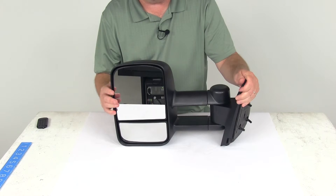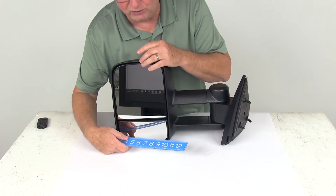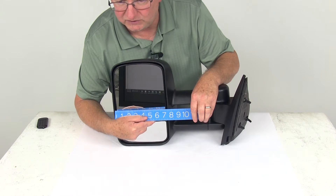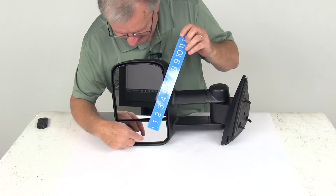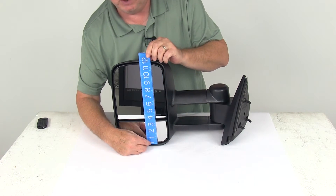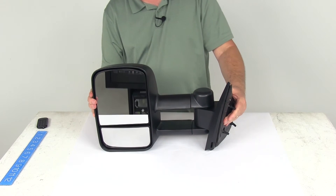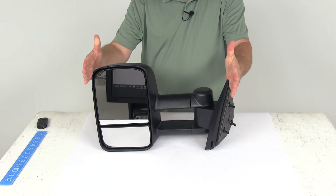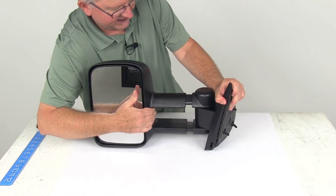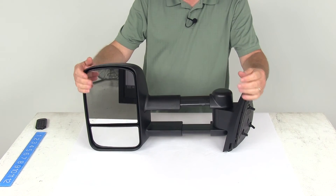Here are a few specs. Measuring the dual mirror face, the width is right at seven and three-quarter inches wide. Including the spotter mirror at the bottom, the overall height is 12 inches tall. The retracted length is 18 and a half inches. When extended for towing, the extended length is 22 and a half inches.